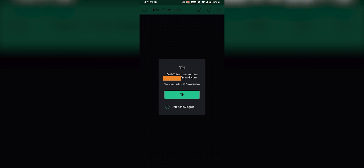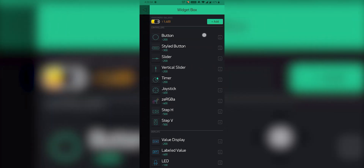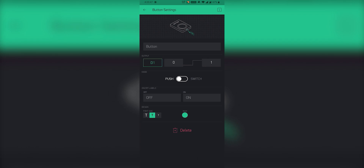Once that is done, you will see a popup saying that an authentication token was sent to your email address, which we will use later during programming. Now select the play icon and add 4 buttons. After that, go inside all of them individually and select the output pin as D0, D1, D2, and D3 respectively. And that's all we have to do for the interface.